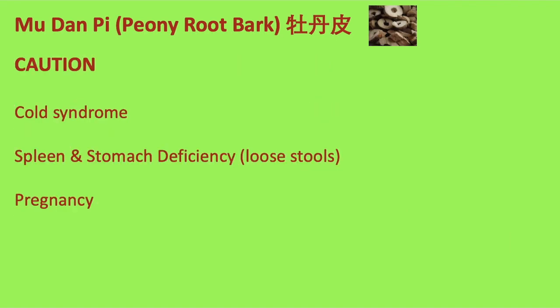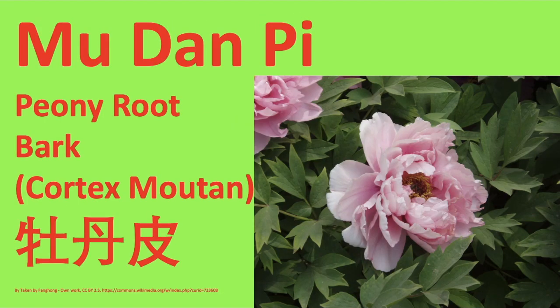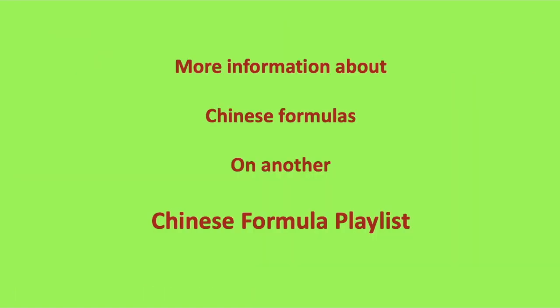However, 牡丹皮 is not suitable for patients with cold syndrome, or with spleen and stomach deficiency with loose stools. Thank you.